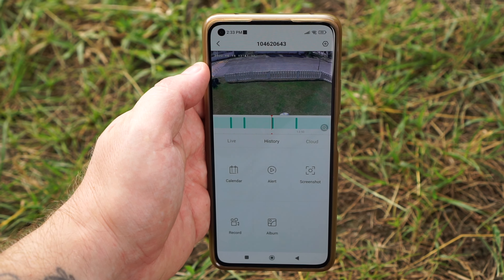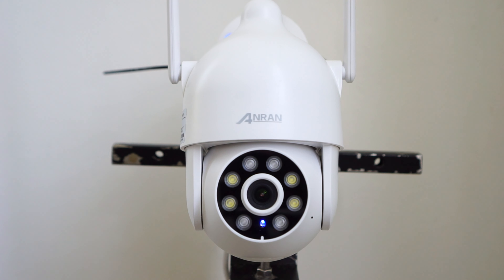The app is the only way to access the camera — there is no web interface or ONVIF support. It does support two-way audio, so you can talk and listen through the camera. You can also use an alarm when motion is detected, but that only works at night.